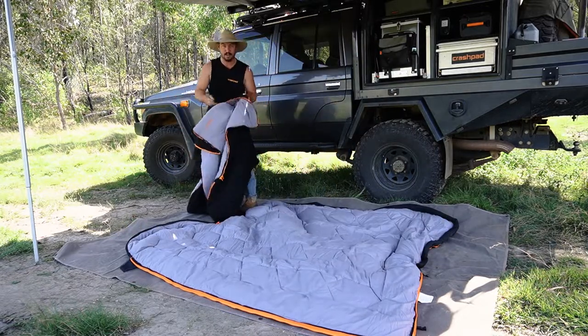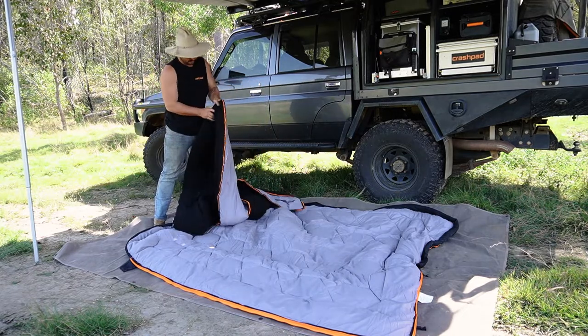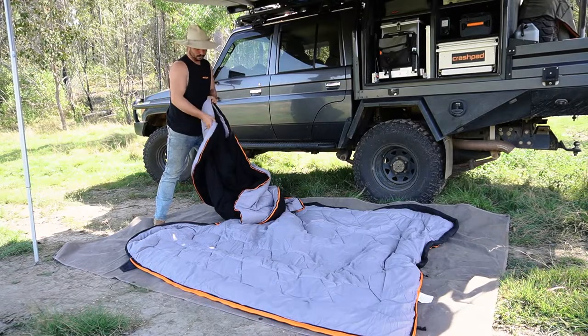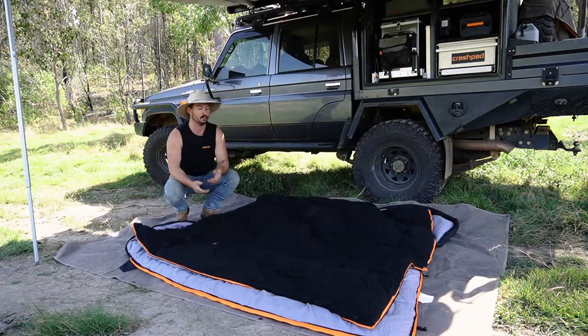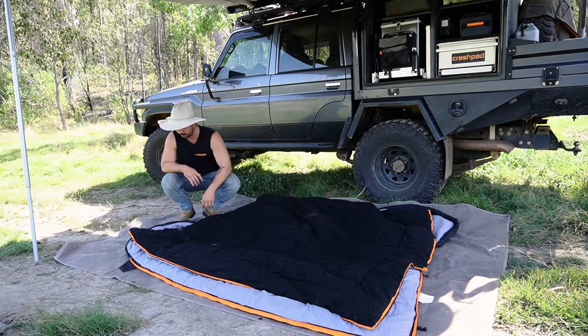Now what you want to do is get your second summer doona. Find the side that doesn't have a zipper — that's obviously going to be your top. The grey meets the grey. So we'll throw the grey face down, and that basically also means your entire outer layer is still black. Black to the sky, black to the bottom.